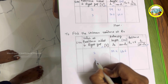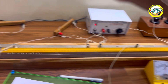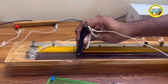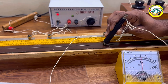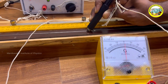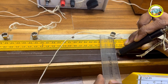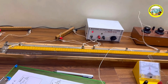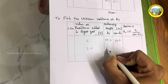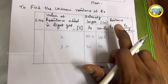Now I am varying S from 2 ohm to 3 ohm for resistor 2. The galvanometer shows left-side deflection, then I move the jockey to find the null deflection point. The balancing length is approximately 50 cm, so L2 is 50 cm and 100 minus L2 is also 50 cm. Using this formula, I can calculate the value of R2.